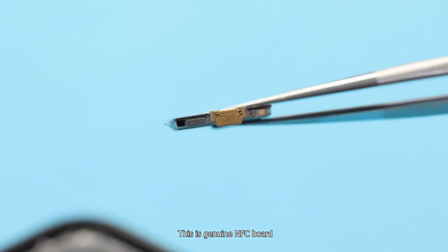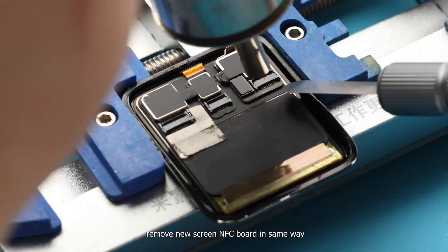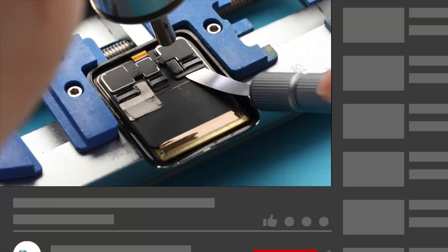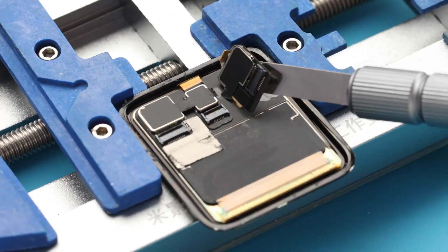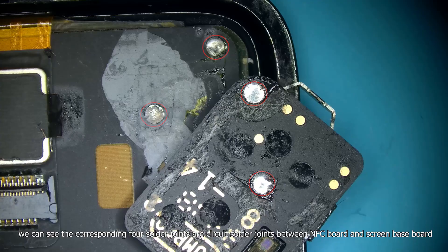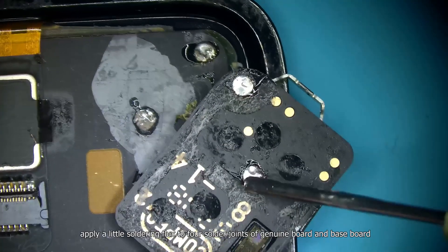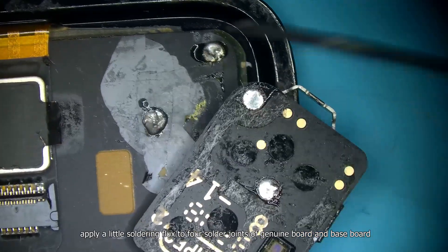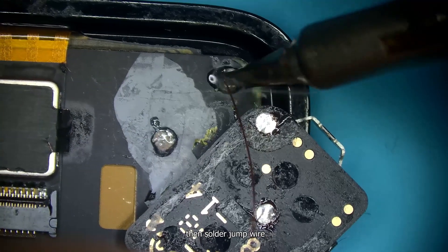This is the genuine NFC board. Remove the new screen's NFC board in the same way. You can see the four cross-bonding solder joints — these are the circuit solder joints between the NFC board and the screen baseboard. We need to reconnect these four circuit points. Apply a little soldering flux to the four solder joints on the genuine board and baseboard, then solder them together.